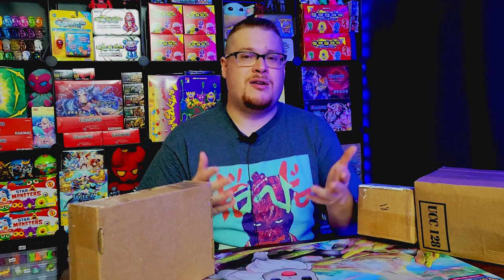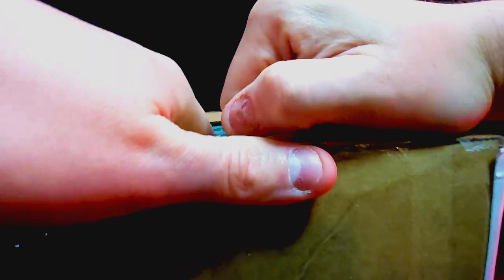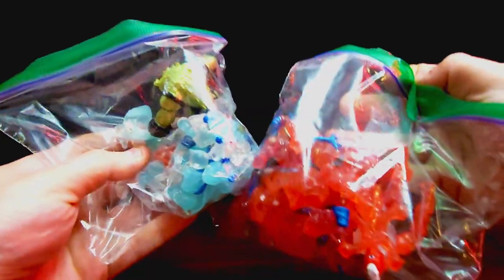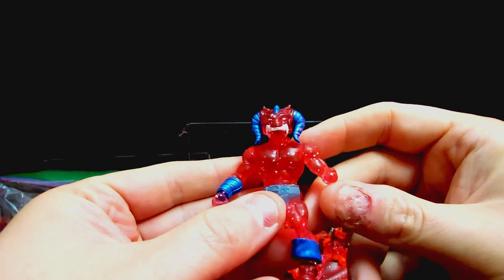First things first, let's open up this box. This is a quick little lot that I found on eBay — looks pretty cool and worth the price so I picked it up. Let's get everything out here. Oh, look at these baggies of Glios — lots and lots of parts! Holy cow, this is a big Battle Tribes lot, just absolutely a massive amount of different figures.